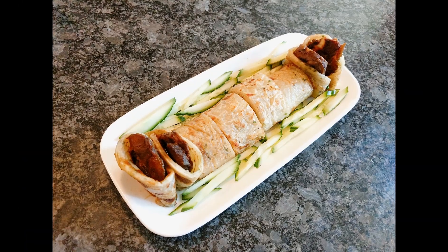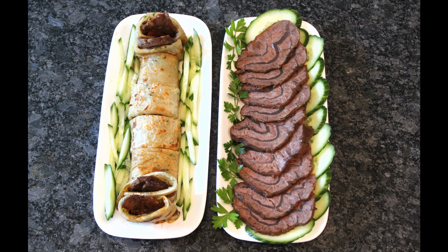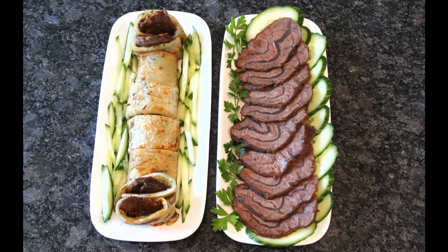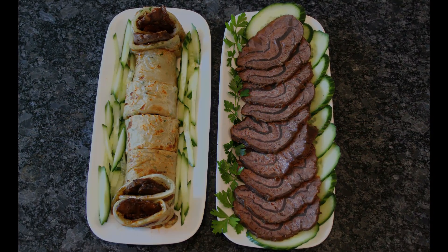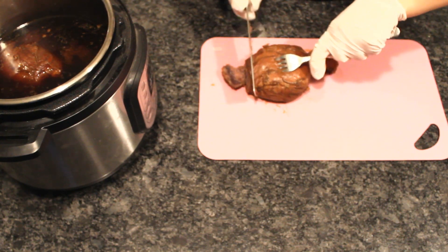Shank is an economy cut of beef full of tendon, which is super tough when quick seared but melts apart when slow cooked. Cooked down tendon adds richness and body to a stew, despite being surprisingly low fat and high protein.